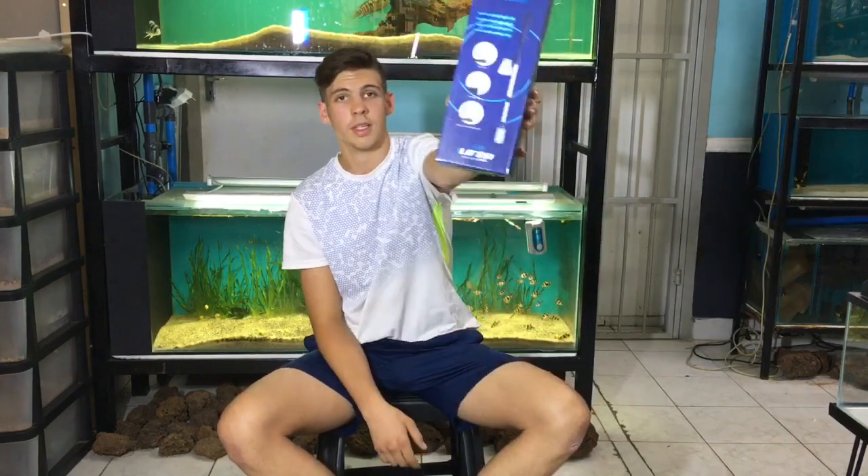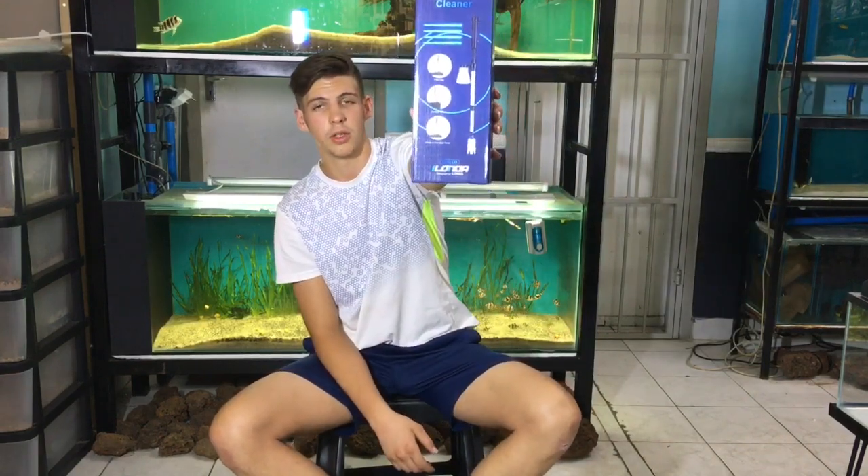Then we got a battery operated gravel vac, so this cleans your tank. It makes it a bit fun when you clean your gravel — not all of us like to clean our gravel — so there is the battery operated vacuum.